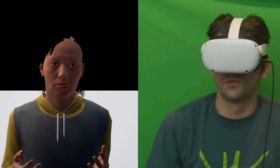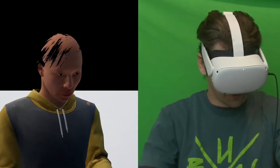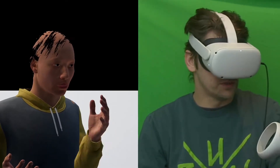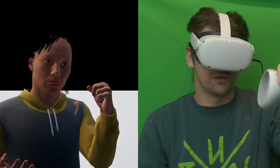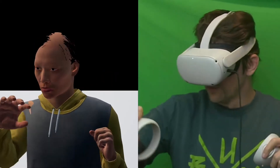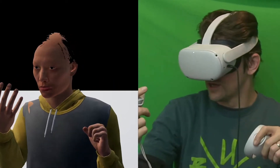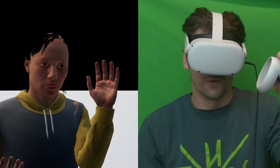Hey everyone, this is Joshua with Tree Industries. We just got done setting up upper body IK with the Unreal Engine Metahumans and got it set for VR, so you can actually control your Metahuman in VR. I'm seeing everything you're seeing on the other side of the screen, except from a first-person virtual reality view.